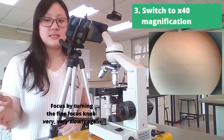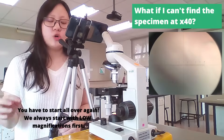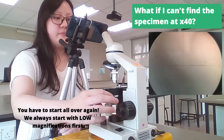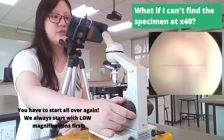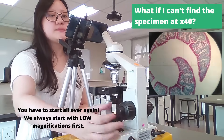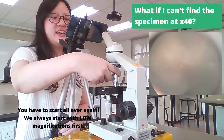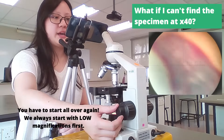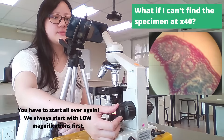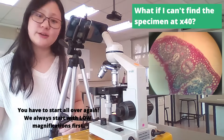When this happens, please go back to 10 times magnification. Always focus at the lower magnification first, and return the stage to its highest level, and then slowly focus on the specimen again. Then switch it to 40 times and very slowly turn the fine focus knob again until you see your specimen. And this is how you focus on a specimen using the microscope.